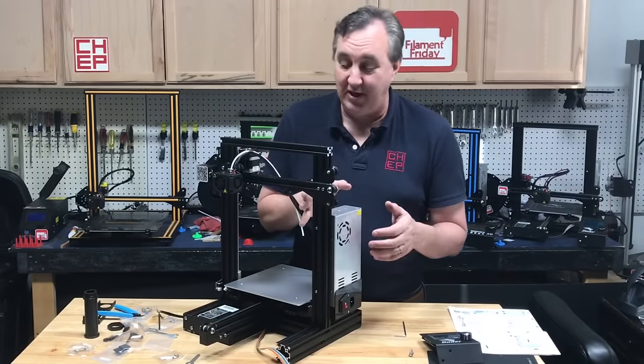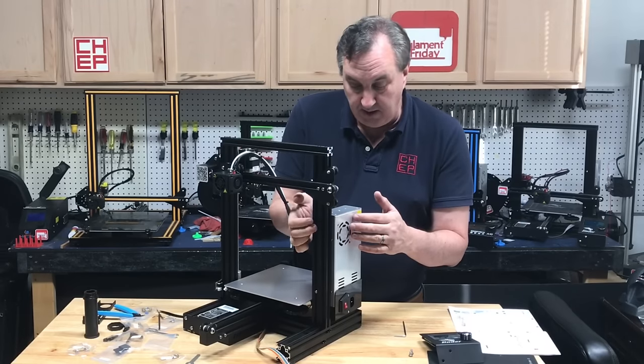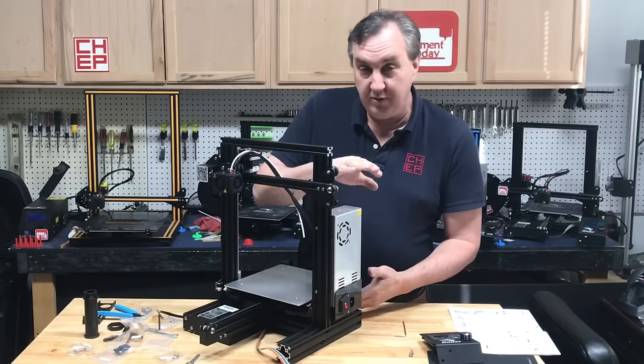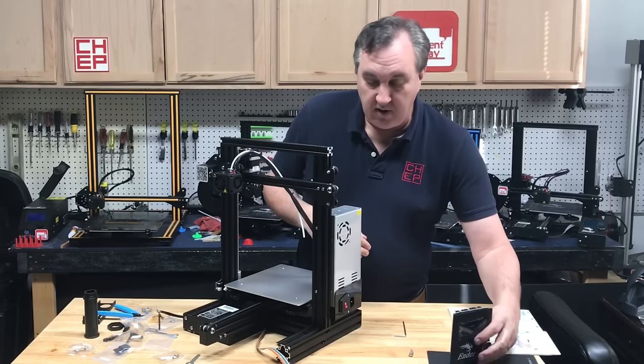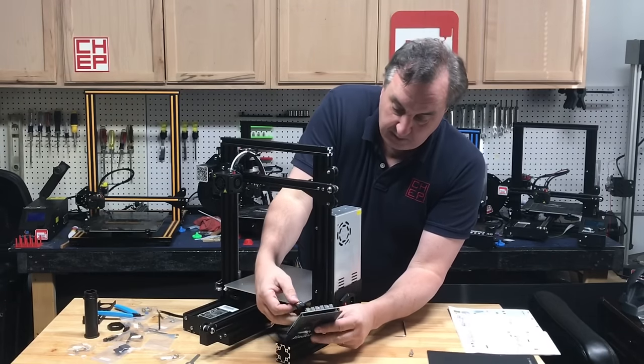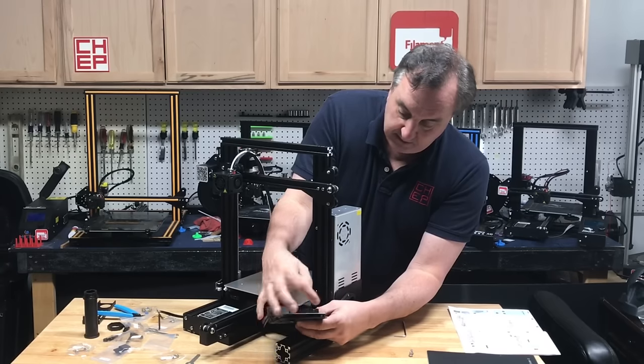This is what I call the silver screw section — you've got two silver screws that go through the upright into the power supply, with the plug going out and the wires going in. Then you have your LCD: the wire connects to connector EXP3 — it's keyed so you can only put it in one way — and then there are two more silver screws to mount it to the front.